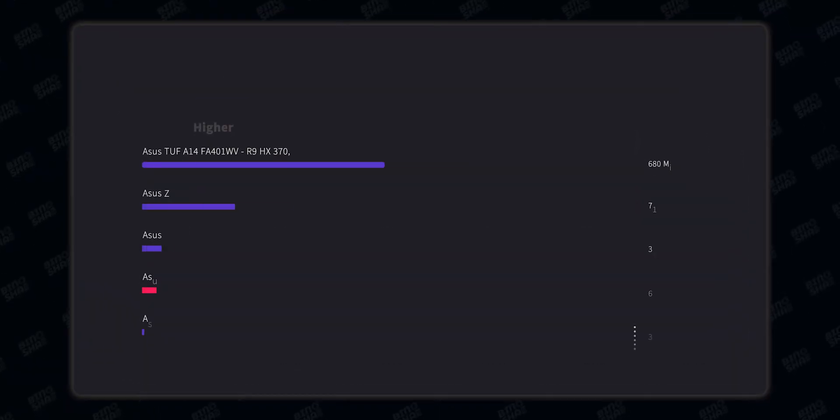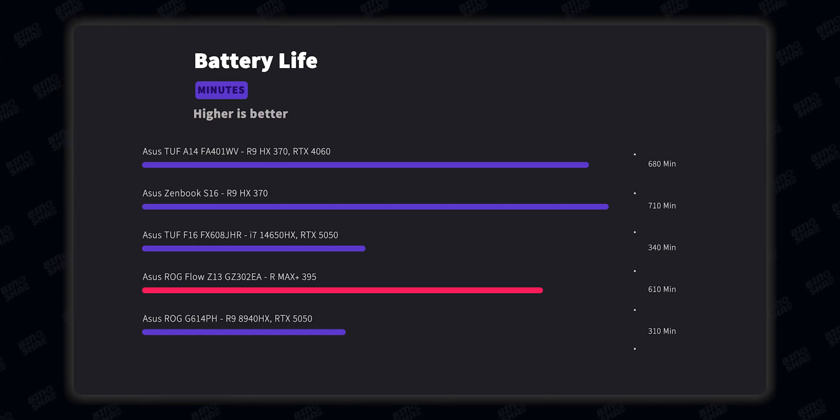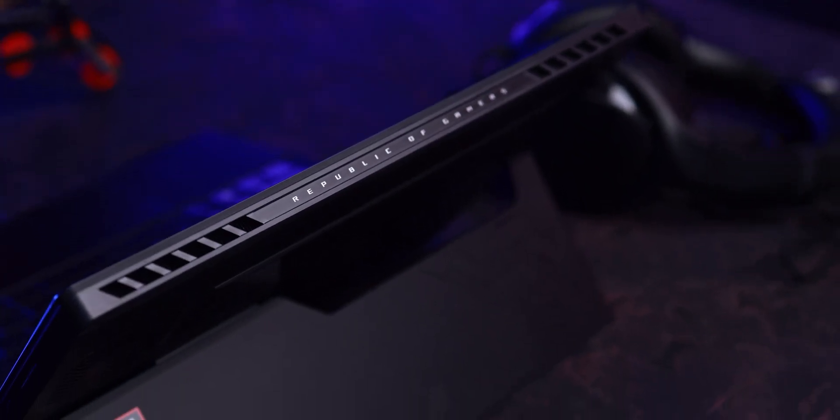This is the webcam quality of the Asus ROG Flow Z13 — it has a 5-megapixel front camera and an 8-megapixel rear camera, capable of recording up to 1440p with the front camera. Battery life is also good — not perfect, but good, which is typical for AMD CPUs with this power profile. You can get better endurance from less power-hungry chips like the HX370 or Ryzen 7 350, but fitting a 70-watt-hour battery into this form factor is a huge engineering win.